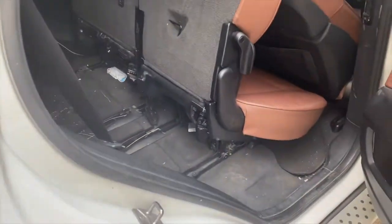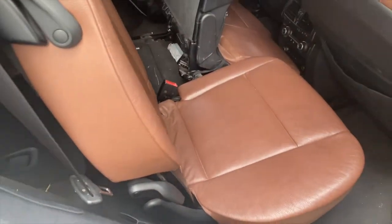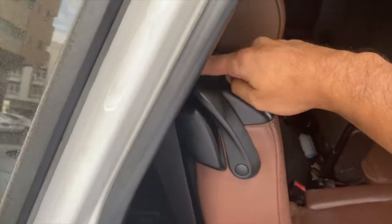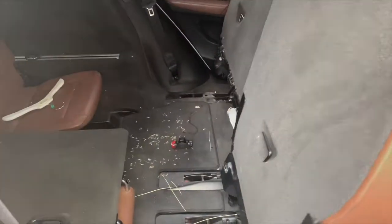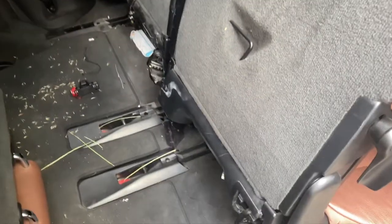I have another video — this is my 7-seater. When you take this lever and pull it out, you can get it open.